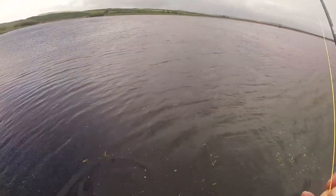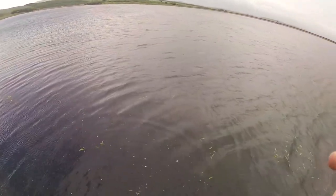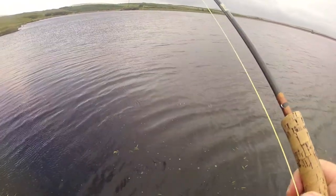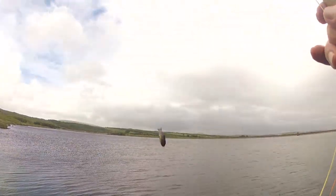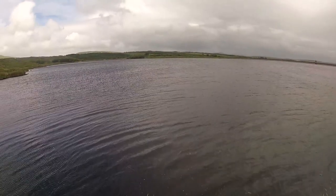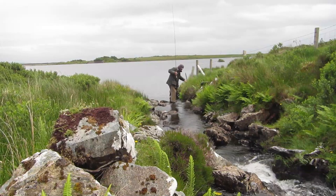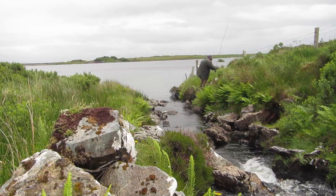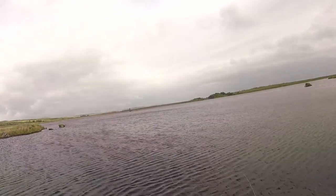Oh, not bad at all, actually. That is the other technique! I caught this one with the other technique! Hooked in the tail! There it is — just let it sink.